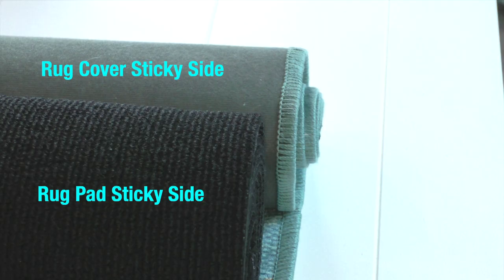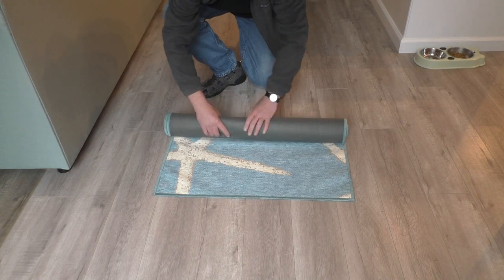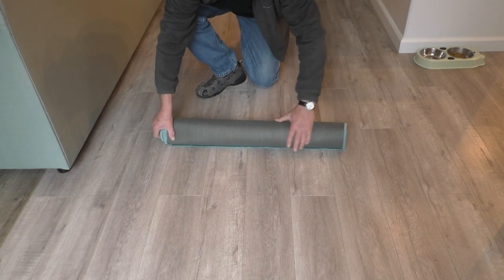The rug pad and the rug cover have a sticky side. What I'll do first is roll up the rug cover with the design side in and the sticky side of the cover facing out.